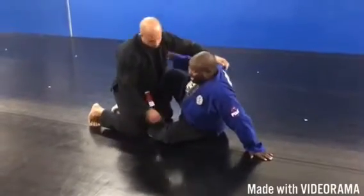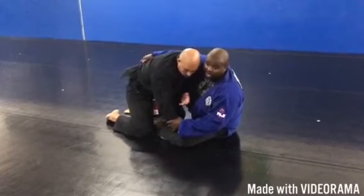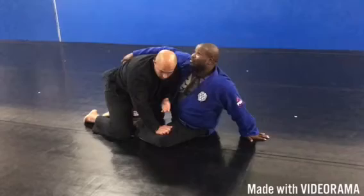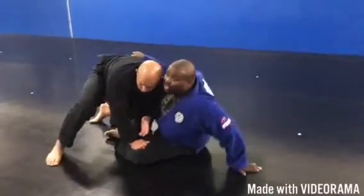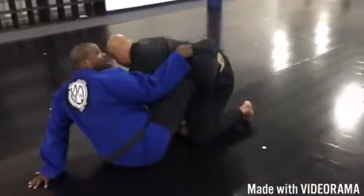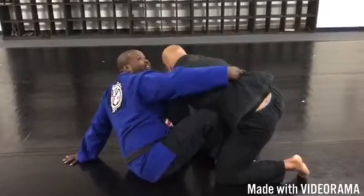Let's go back one step. I have my underhook and I have big plans of reversing him, but he starts jockeying inside. When he starts to put his arm inside, what I'm going to do on this opposite side is collapse my elbow down tight so that he cannot pull his hand out across my waist. You see — he cannot pull his hand across my waist. If I leave this elbow high, he's going to reach out and start doing his own master plan.